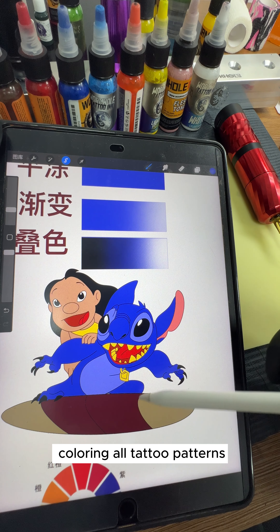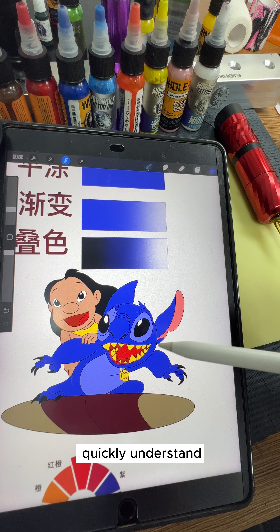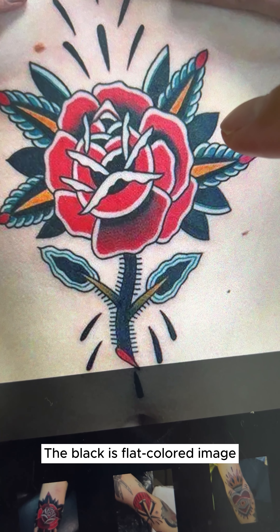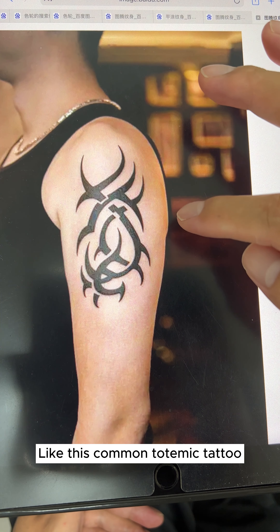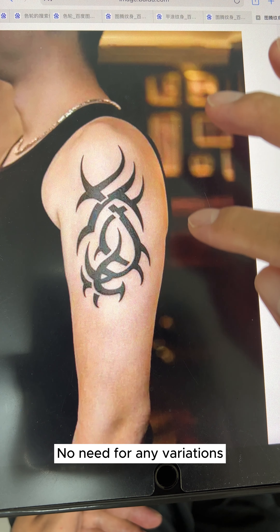This is the basis for coloring all tattoo patterns. Gradients and layering will be discussed later, which helps everyone quickly understand the underlying logic of tattoo coloring. Like the leaf of this flower, the black is a flat colored image. These petals are all flat colored. Like this common totemic tattoo, every area should be completely filled with no need for any variations.